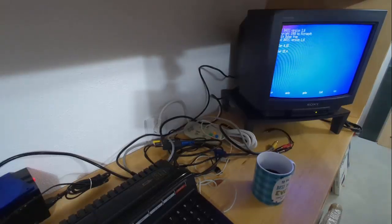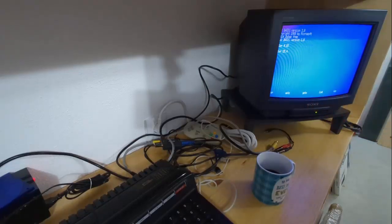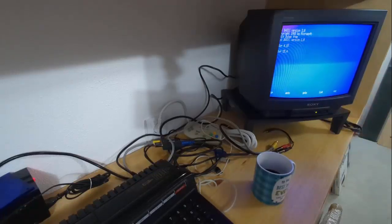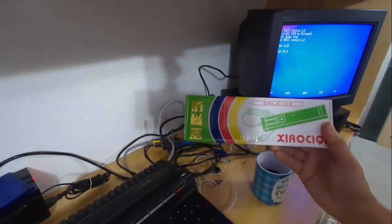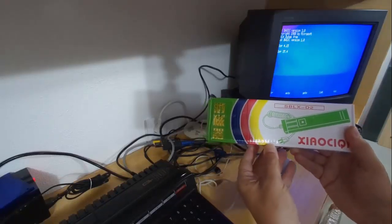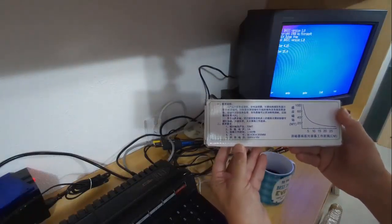Looking for a cheap solution — I wasn't expecting to pay a lot of money to fix a very old TV. It would be cheaper to just buy another one. Here in Portugal I can find something similar to this model for around 20 euros. I really like this one because it's already cleaned and I did a lot of work on it, so I wanted to keep it. Doing a little research on the net, I came up with this — a degaussing bar. It's Chinese, like pretty much everything else you buy nowadays online.